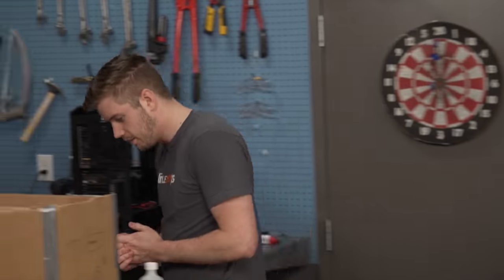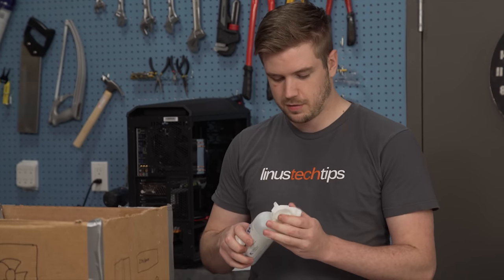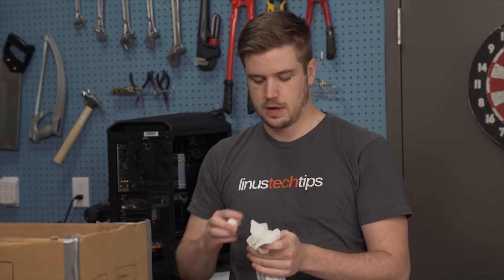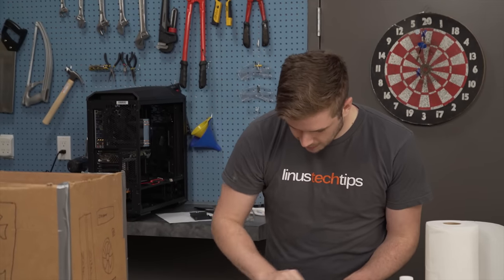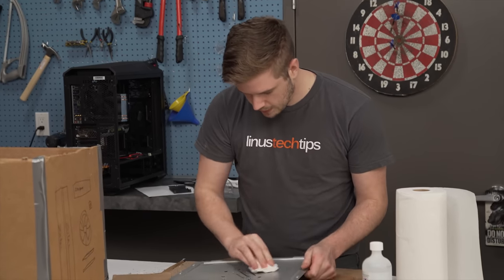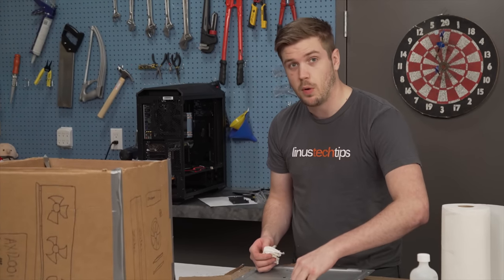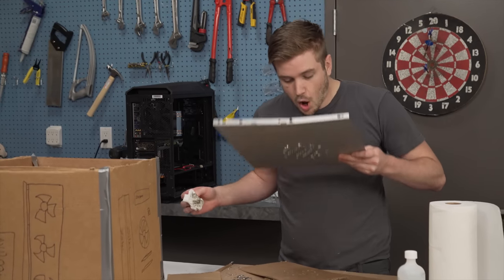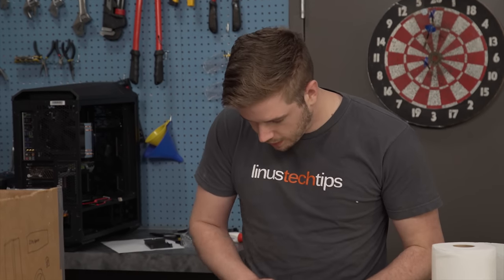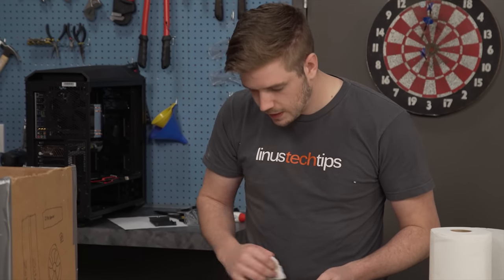If you can't tell, I'm kind of rushing all of a sudden. It is currently the 19th, which is a Friday, and the WAN Show was supposed to start like a while ago, and it's being held up by a few things — one of them being this build. This build is extremely important, as you guys know. This is probably one of the most important things that I've done in a while, so it needs to get done.